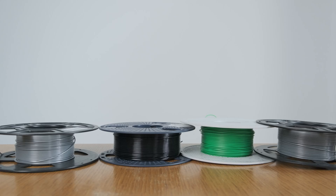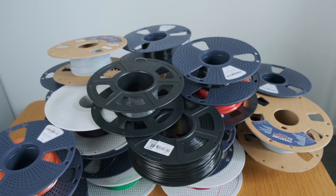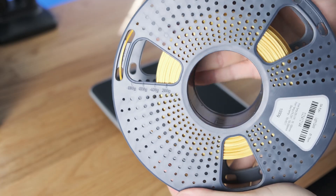If you own a 3D printer, you know how fast those spools pile up. Before long, you've got no idea how much is left, when you bought them, or which ones are about to run out. Sure, most modern spools have a weight gauge on the side, but unless you actually weigh it, there's no real way to know for sure.